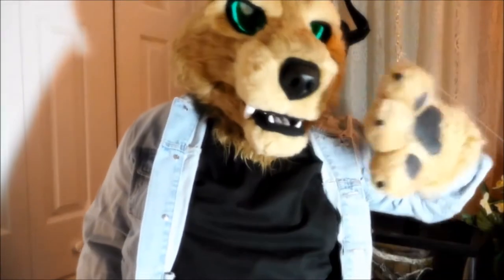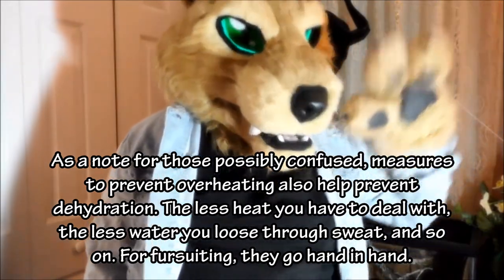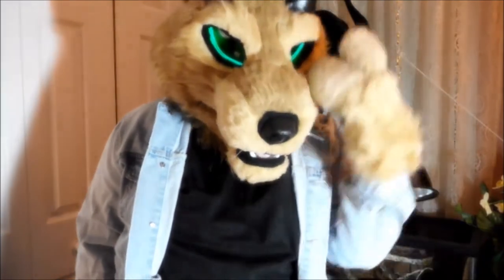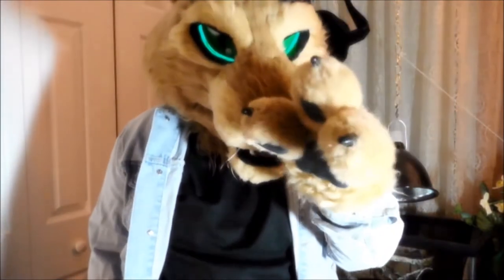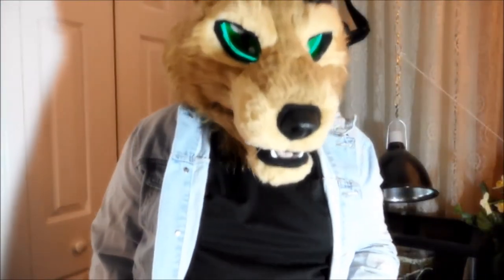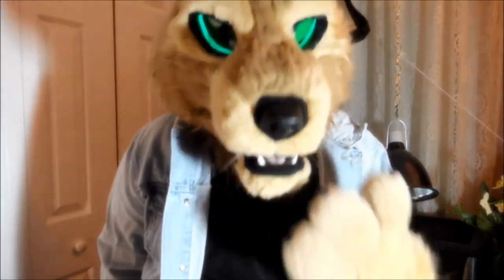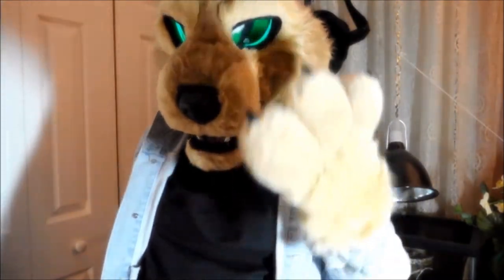Now we need to go into the dangers of dehydration, because those are all the things you can do to keep yourself hydrated — and then there are the dangers. There are three main dangers to fursuiters with dehydration: heat exhaustion, heat stroke, and shock. Heat exhaustion is what I consider what every fursuiter goes through — if you don't get heat exhaustion, you're not doing it right. All it means is that your body is becoming weak and starting to not respond because of heat.